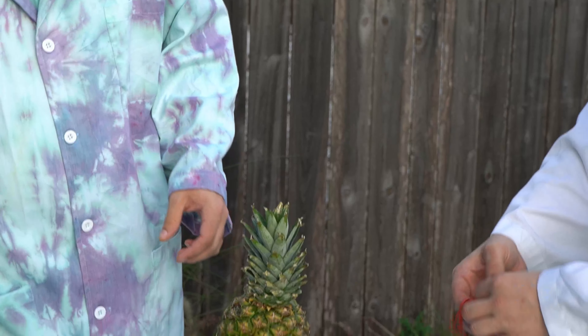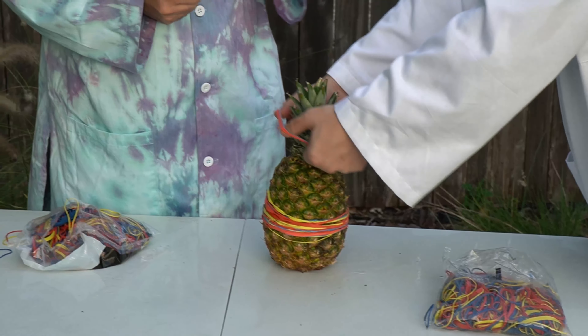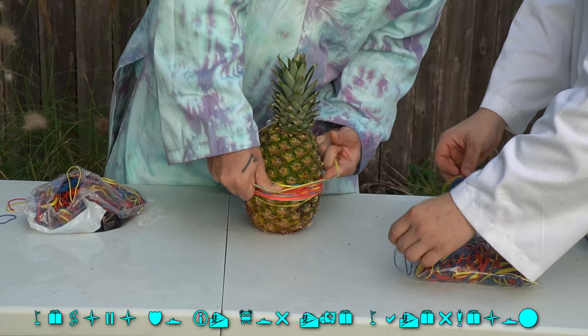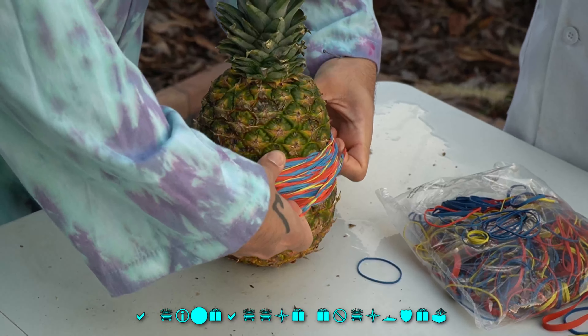How many are you doing at once? Like three that time. Smaller ones you can do a couple at a time. Are we counting? I haven't been. I'm not counting anything. We'll do it through the watermelon. Five minutes later. Have you seen a pineapple get split by rubber bands?